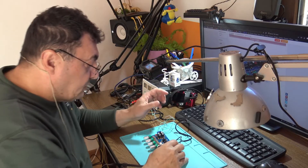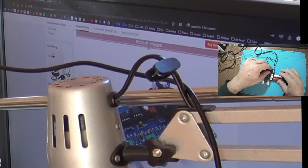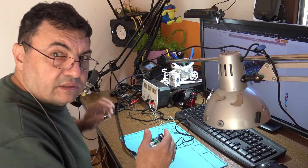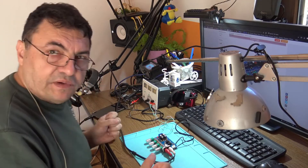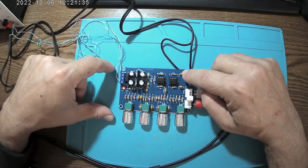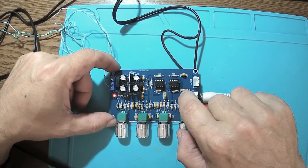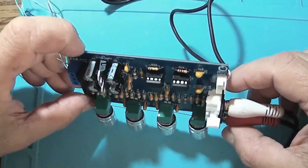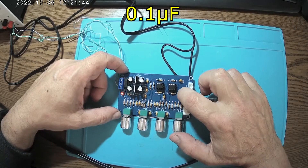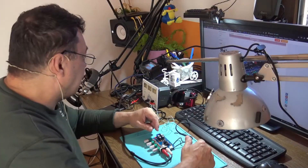Here we are again, the same project. What I observe about this 3-band tone control is the lack of bass — the lack of deep frequencies. One of the first things I'm going to do is replace the output capacitors here. They are 0.1 microfarads, and I'm going to replace them with some electrolytics, like 10 microfarads or something.